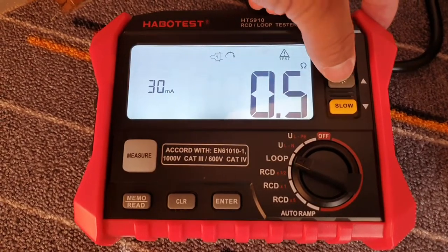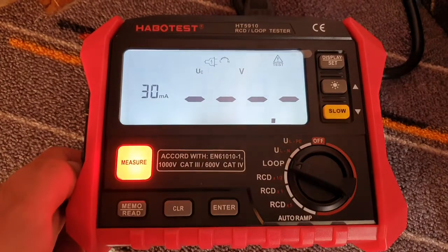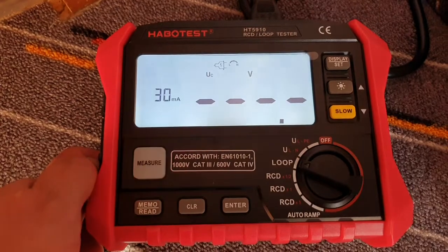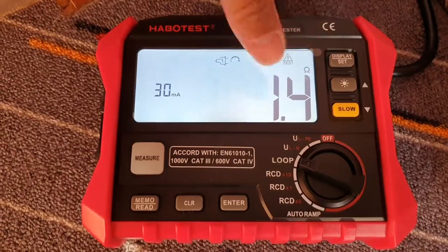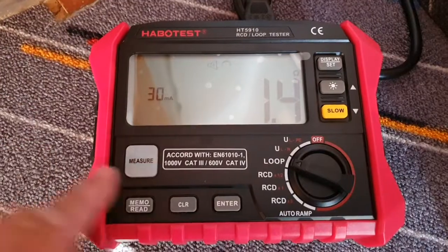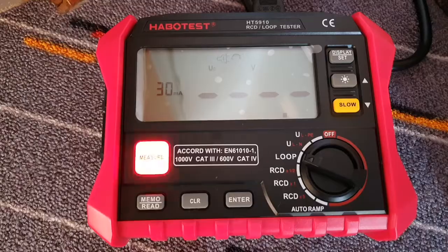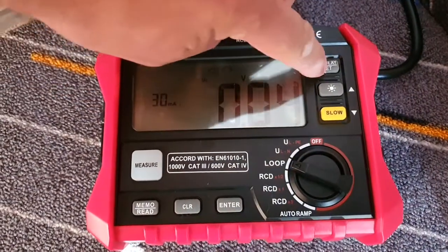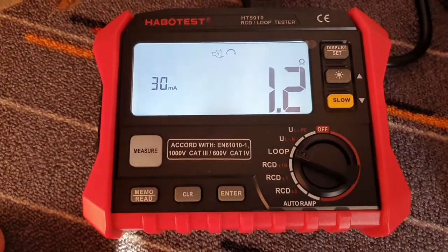0.5. Every measurement has different results — this is not good. Normally, if I repeat the measurements, the milli-ohms should always be the same. But here, every measurement is different: 1.4. Check again. 1.2. Not good.